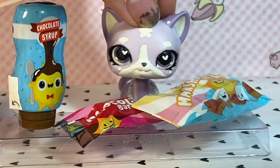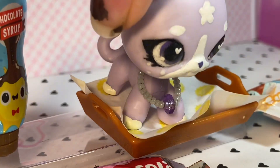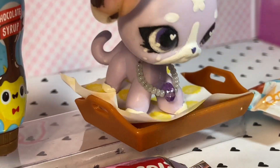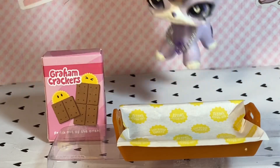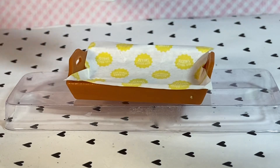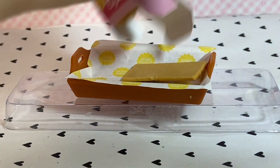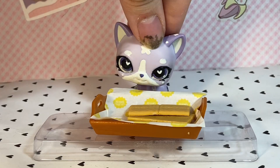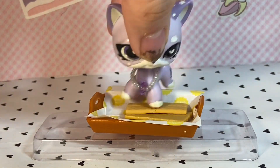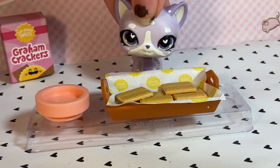Now that we have all of our ingredients, I guess it's time to start assembling. The first thing we're going to do is set our paper in the tray all nice and neat so we have something to work on. Now we're going to add our graham crackers. Come on — there we go. Now that they're at least out of the box, we can break them up into sizable pieces. Nice, looking good. Now we're going to set two of these aside.